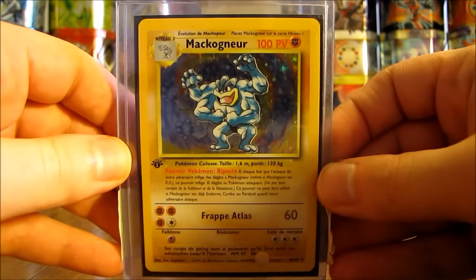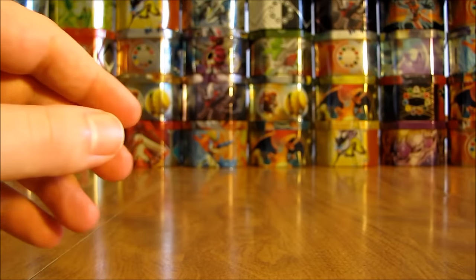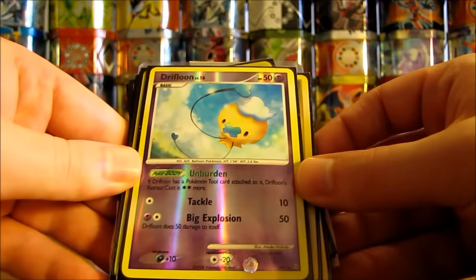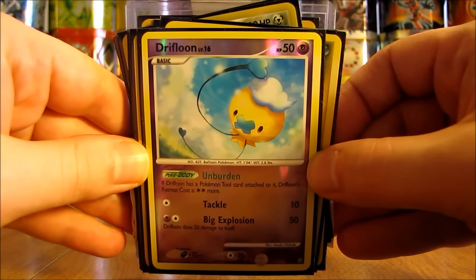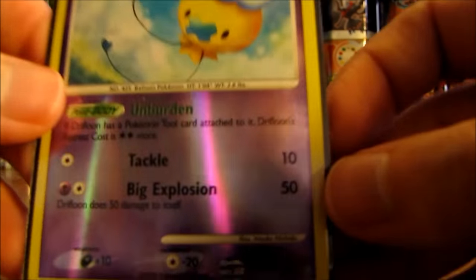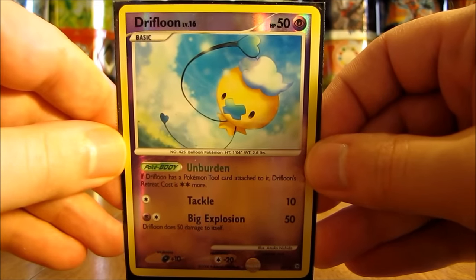Here is a Machamp first edition — this is a foreign card. Pretty cool looking card right here, base set. And then some great cards right here. First one here is a shiny holo of Driftloon. These cards are very hard to get out of packs — not worth that much though, but very cool looking as well. I can show at the bottom right hand corner it says SH1 for shiny holo. Pretty cool looking card right there.